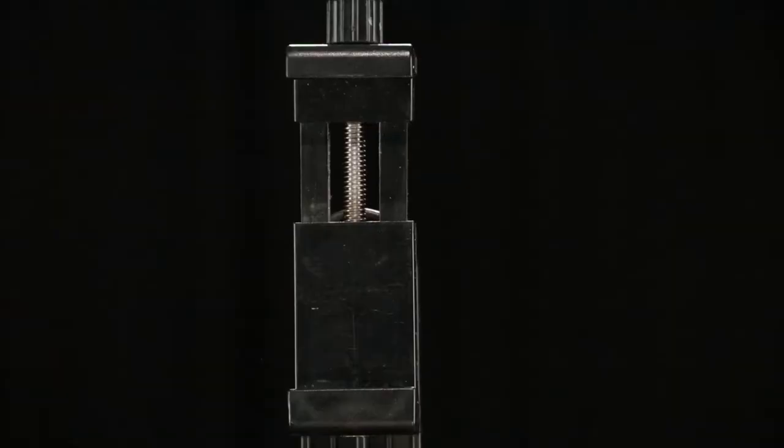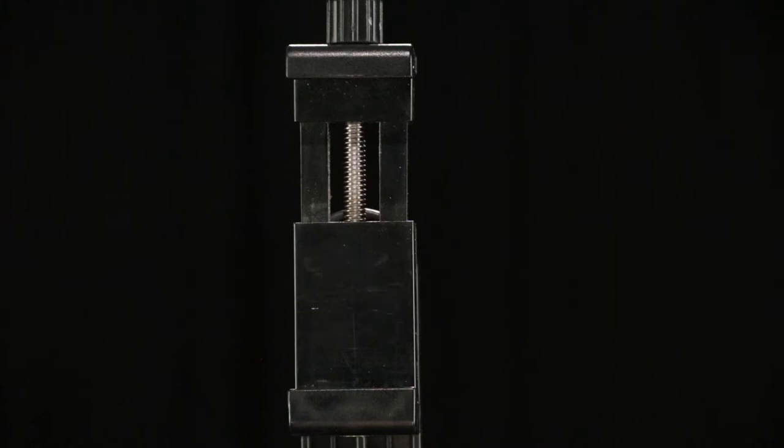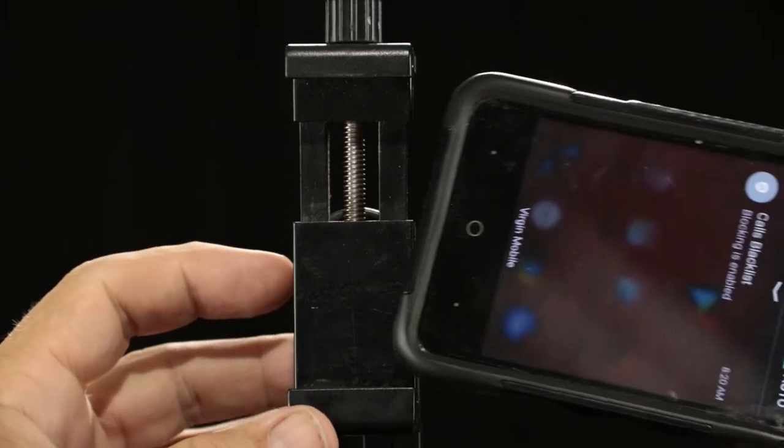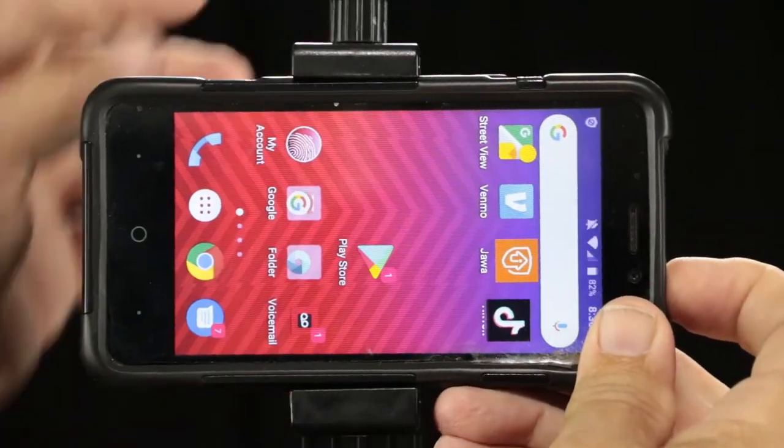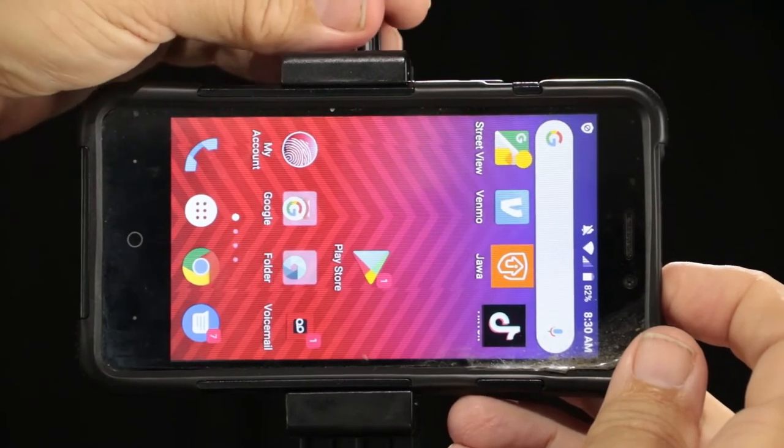We showed you setting up the tripod and the phone, but let's get a closer look at that, because that's the key to this. You put your phone into the tripod with the screen facing you, like you're going to do a selfie. That way you can see what you're doing.